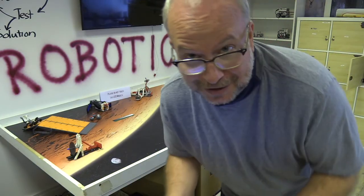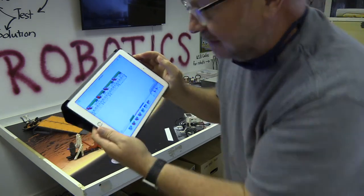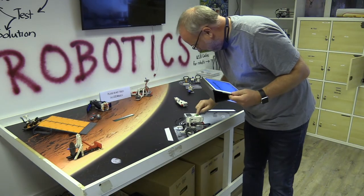So let me just finish programming that in. I think I've got it. Let me just hit the download button here. Okay, it's downloaded — the new program's downloaded. Let me just run it here.